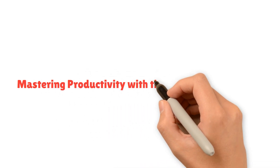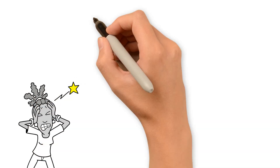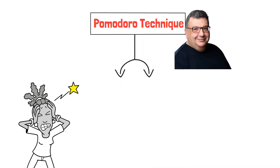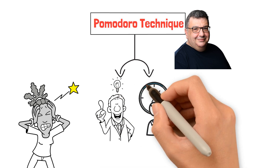Mastering Productivity with the Pomodoro Technique. In today's fast-paced world, maintaining focus and productivity can be a significant challenge. The Pomodoro Technique, developed by Francesco Cirillo in the late 1980s, offers a simple yet effective method to boost productivity and manage time efficiently.